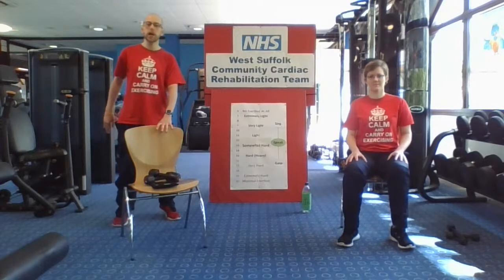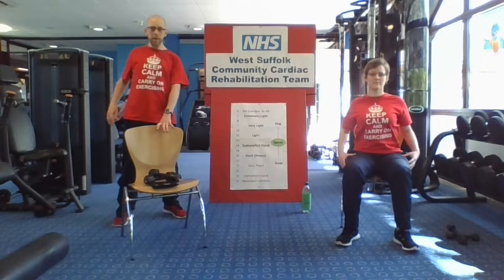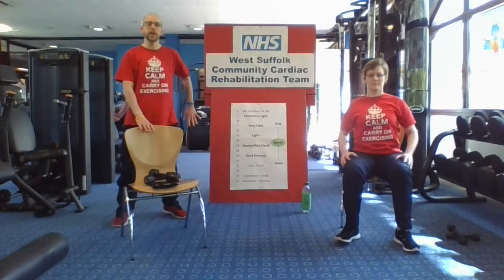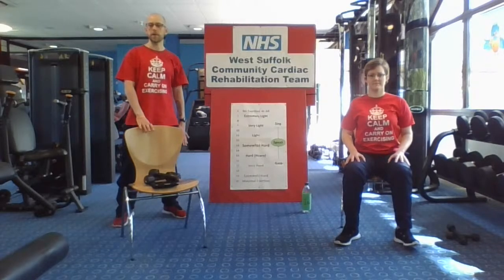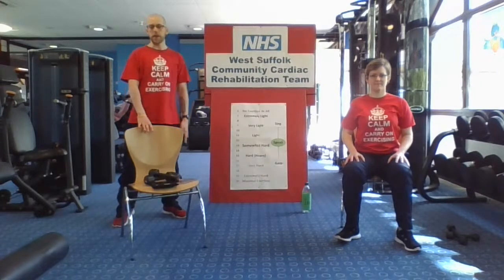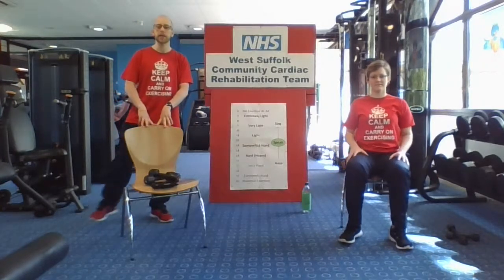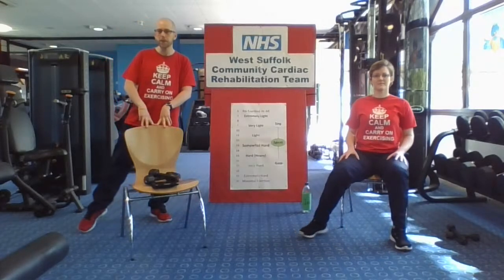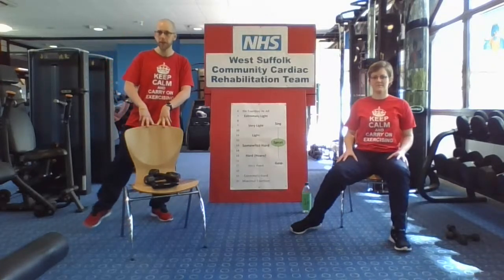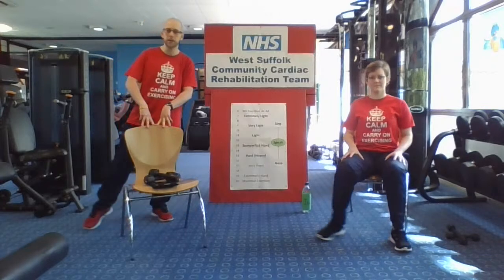We're going to go for some shoulder rolls — either one shoulder at a time or both shoulders together, rolling the shoulders back. We're going to do four on each side. Try and keep a bit of movement in those feet, but if you need to keep them still that's fine as well. We're going to do four more on the other side. Those of you that have finished, just relax there for a moment and keep those feet moving. And relax down — give your arms a shake out. We're going to bring that pace up just a little bit more. We're going to go back to those toe taps out to the sides, making those movements a little bit bigger and a little bit quicker if you can and you're feeling comfortable.